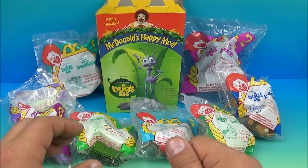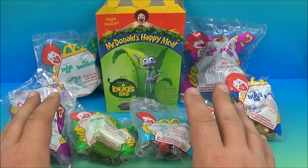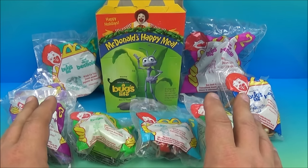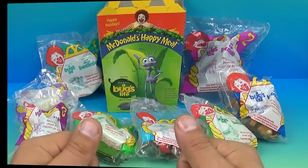Hey, what's going on everybody? Fast Food Toy Reviews here and today we have Walt Disney's A Bug's Life set of eight wonderful looking toys released by McDonald's back in 1998. Let's get them opened up and have a closer look.